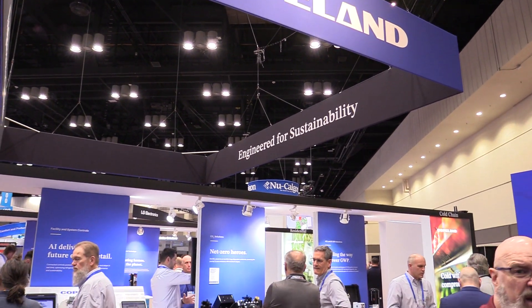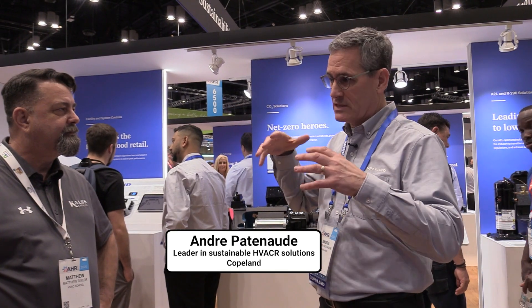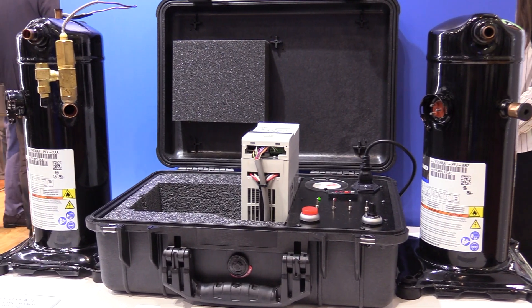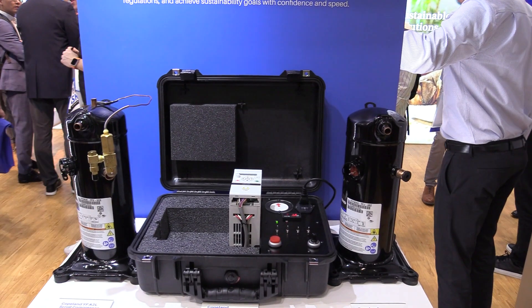What I'm standing in front of here is really a wall that's highlighting our low GWP solutions today. We're spending a lot of time and energy on that low GWP transition.